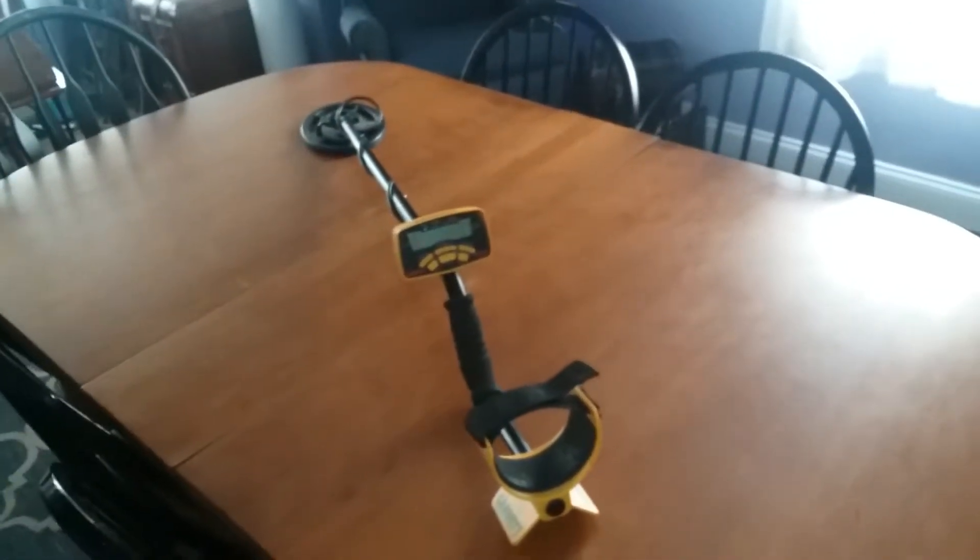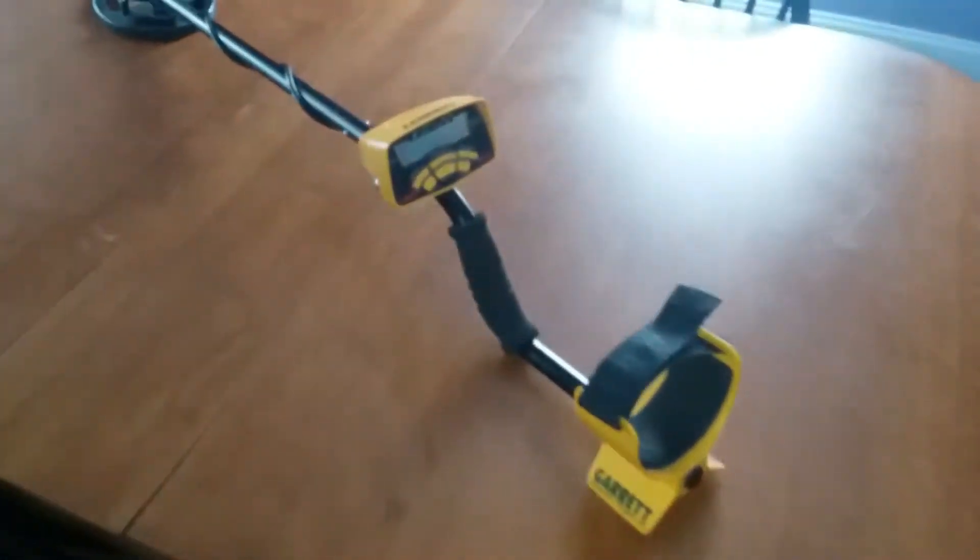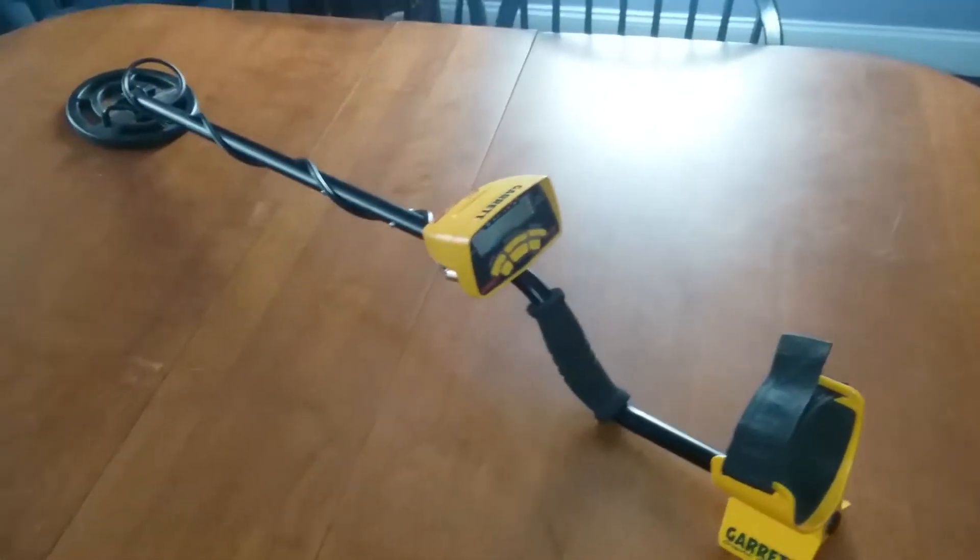What's going on everybody, my name is the Halo Player and welcome back to another video. We finally got our metal detector from our friend — she was very generous in letting us use this.